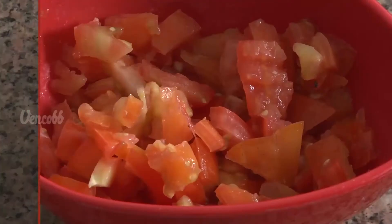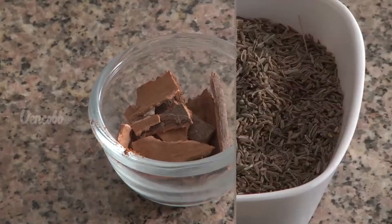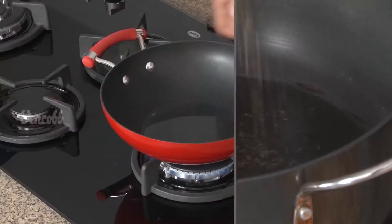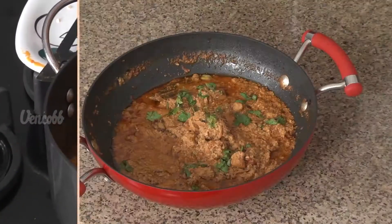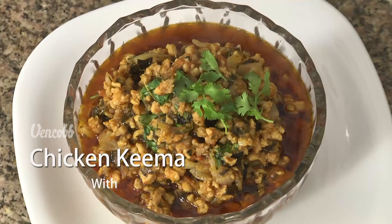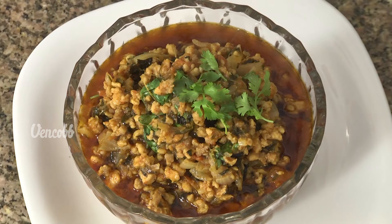I am going to share my recipe with you — Chicken Keema with Kasuri Methi. This goes great with a lot of rotis and non-rotis, a perfect combination.